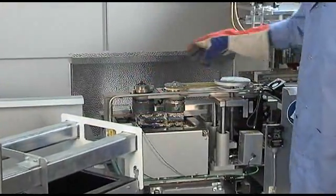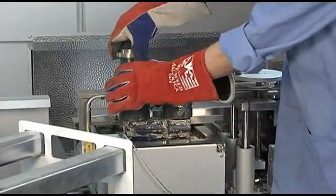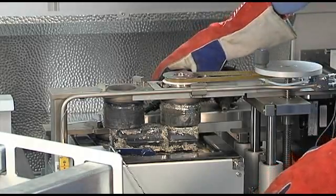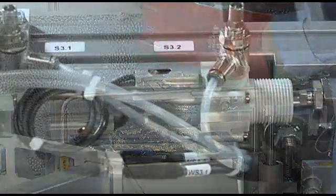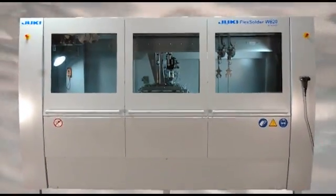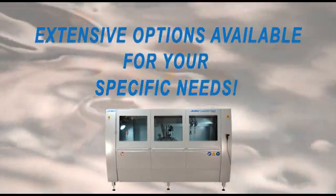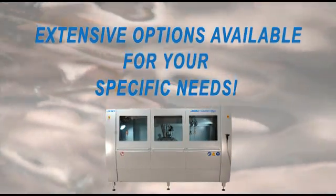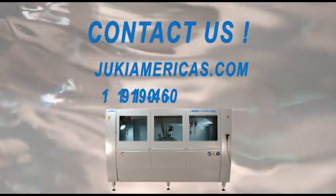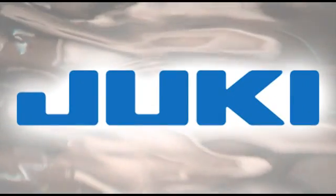Final assembly is done in America using the highest quality components. The Flex Solder W620 is easy to maintain with quick-change nozzles and tooling, easy access to pumps for cleaning, and well-labeled wiring. Each Juki Flex Solder W620 comes complete and 100% ready for production, and also offers an extensive array of options to meet your specific needs. Contact us today. Juki — the best has gotten better.